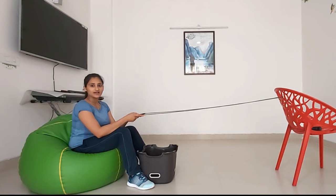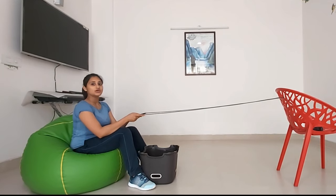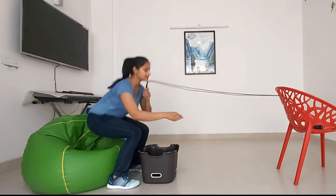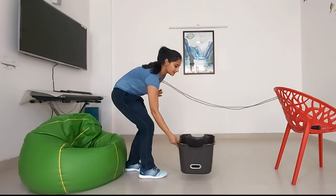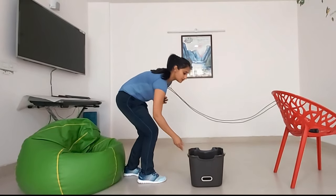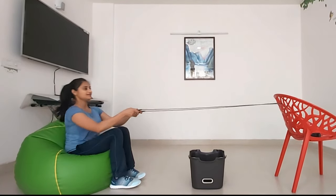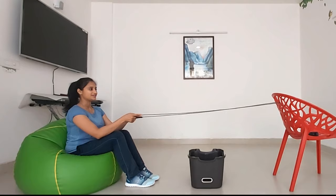After doing five successive catches, you will change your basket position. What you have to do — you have to get up and put the basket in the center, so that it will be more difficult for you. Take your place again. Are you ready? Let's start the game.